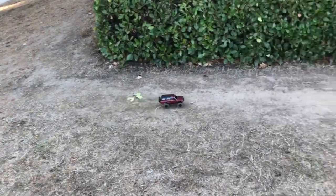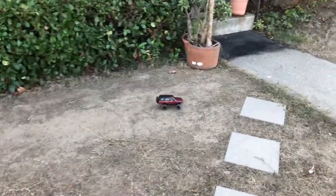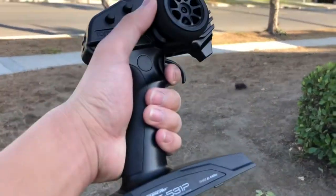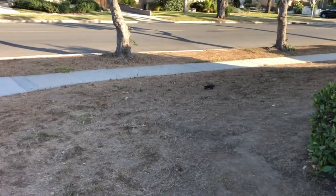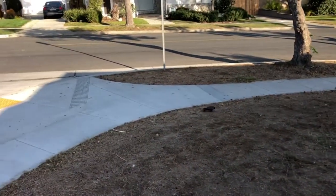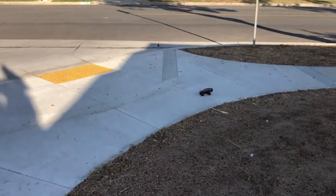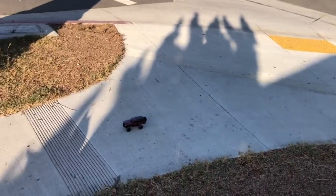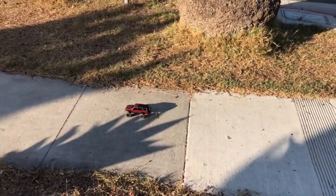Here's the Kyosho Mini Z 4x4 Toyota 4Runner on some basic dirt, just to give you an idea of the speed. That's full throttle right there. I did upgrade the gearing on it — it's running a 22 pinion gear — but there's not a big difference in top speed.